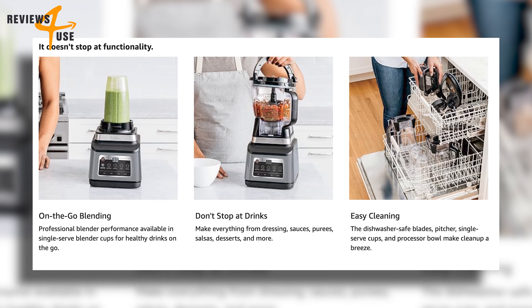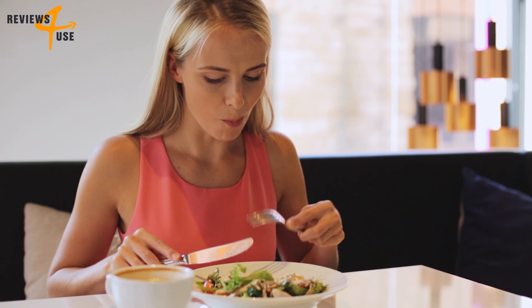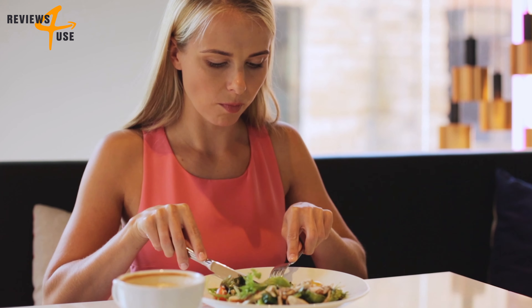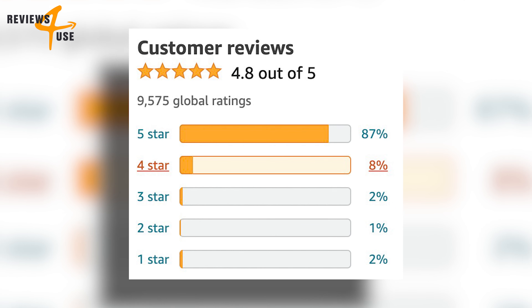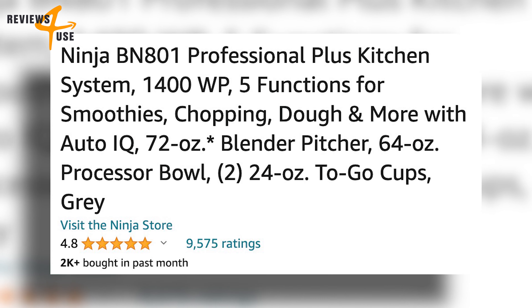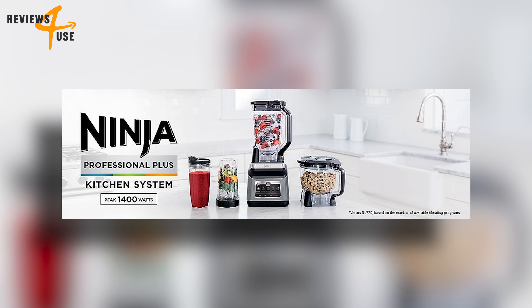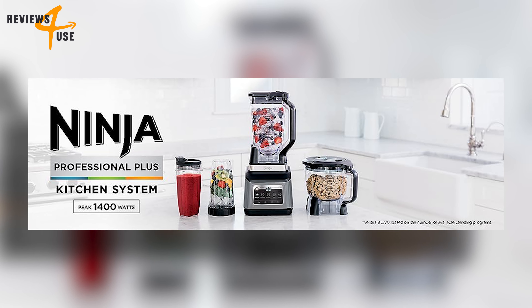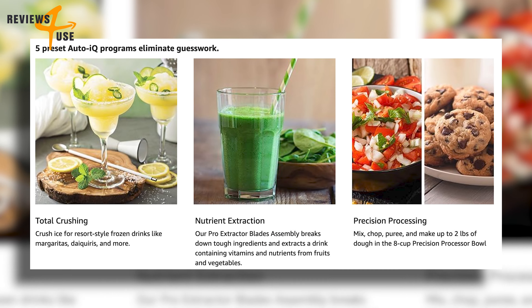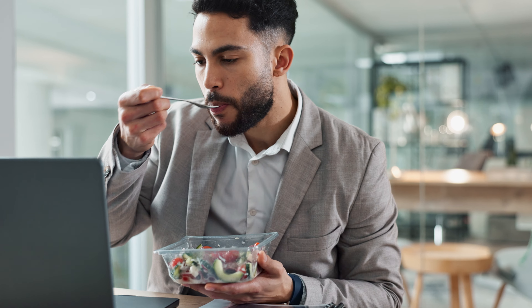Cleaning up is a breeze with this appliance — all removable parts are dishwasher safe. This product has an impressive rating of 4.8 with over 9,547 reviews. This versatile, powerful, and convenient product is a fantastic addition to any kitchen — elevate your culinary game today.